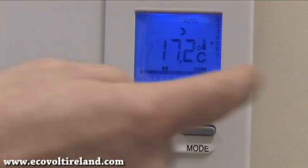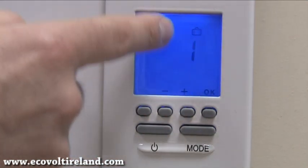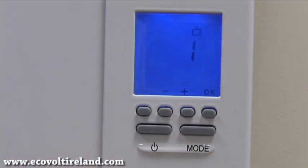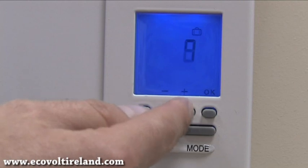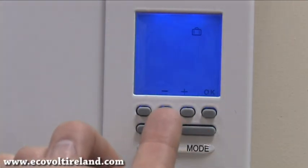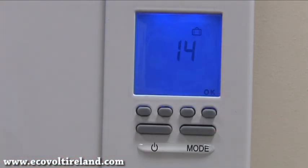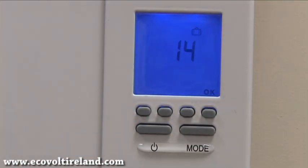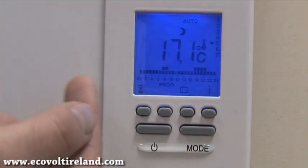Now I'm going to show you the holiday mode, also called absence mode. Press the suitcase button, which is the third button in. When pressed, the number one appears representing days. We can select how many days we're away, from one right up to 365. In this example I'm away for two weeks, so I select fourteen. After selecting fourteen I press OK and it is set. The heater is now in absence mode, and when the fourteen days have expired it will automatically revert to the automatic program.